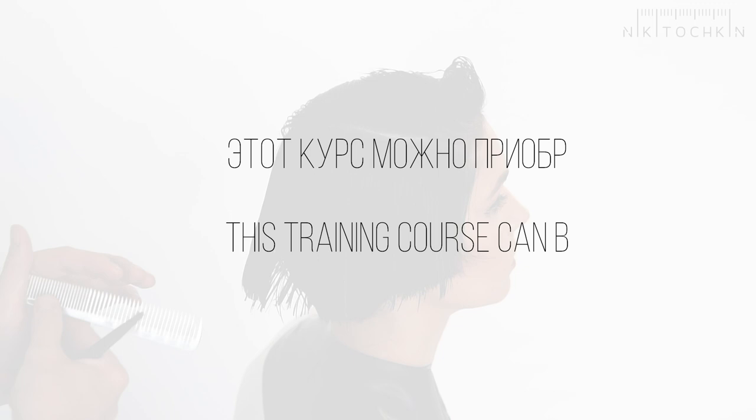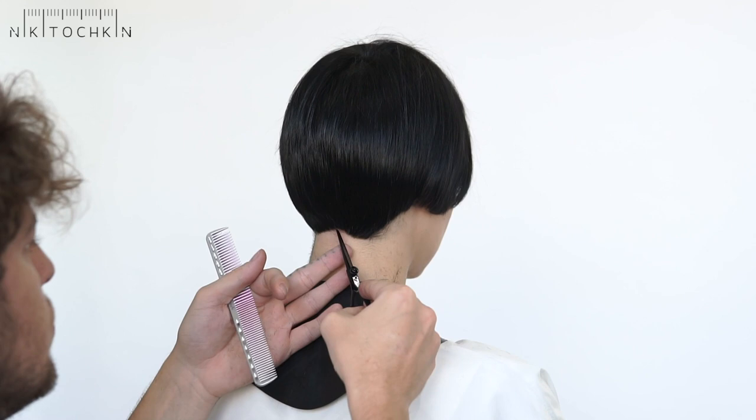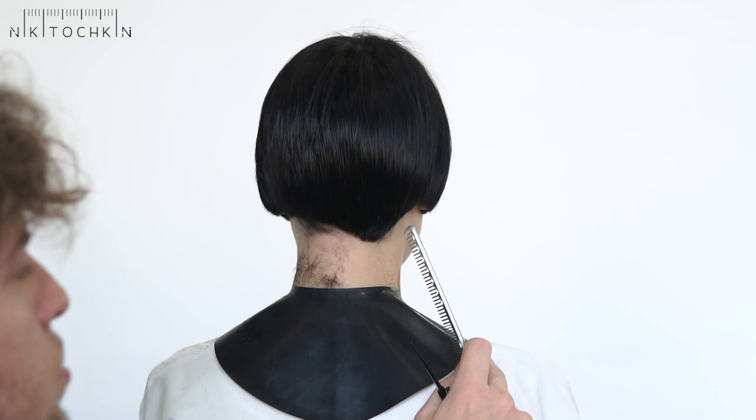As you may have noticed, the model has asymmetrical hair growth and there is a big curl on the right side. I will handle this by making the border asymmetrical, so the line will be worn longer and look beautiful when the hair grows back.